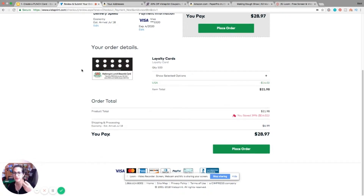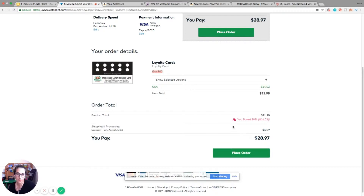Here's the tip: when you need 500 of something from VistaPrint, order half — order 250. If you need 1,000, order 500. So right now I'm ordering 500 because I actually need 1,000, but I'm ordering half of that. I'll show you what happens next.